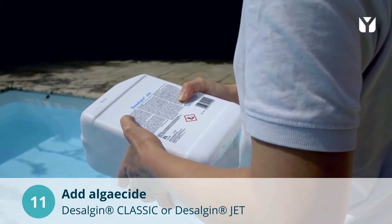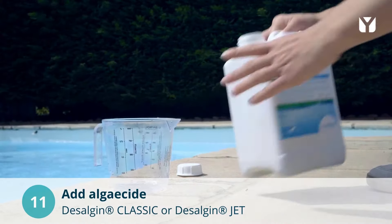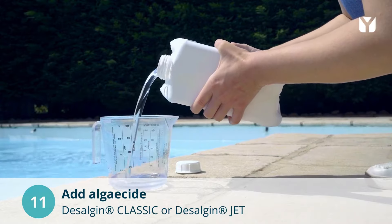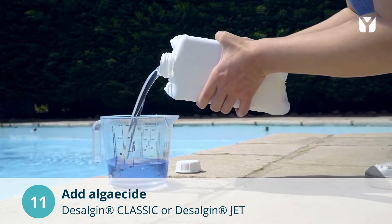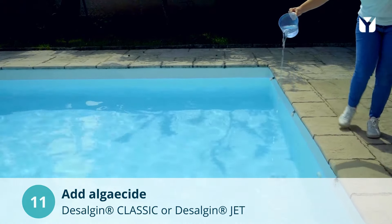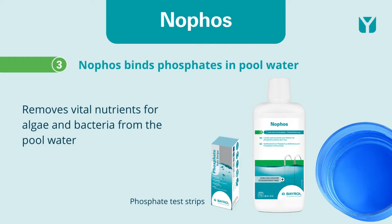To prevent algae growth in the future, add Desalgene or Desalgene Jet. It is effective against the most common types of algae and prevents their growth and spread. If you regularly have to deal with algae growth, we recommend adding NOFOS, which removes vital nutrients for algae and bacteria from the pool water.